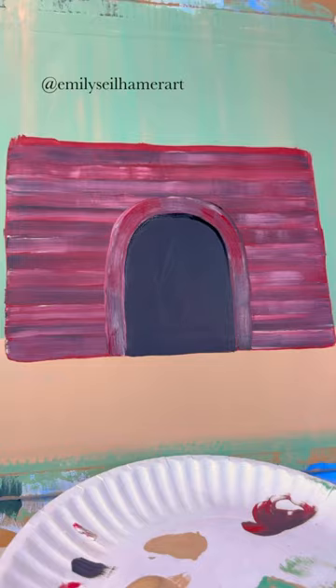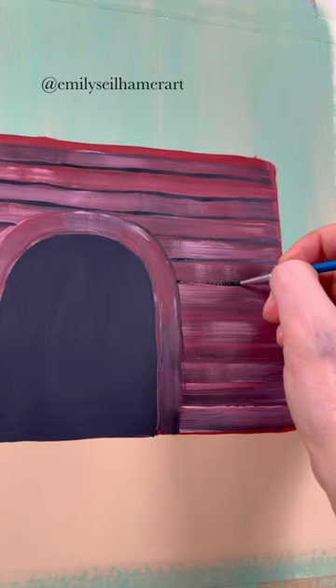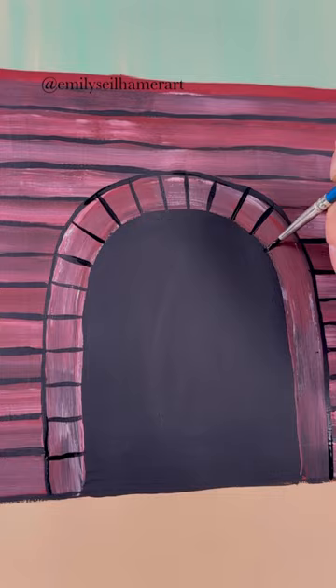Now, to do the grout in between, I'm going to take a detail brush and some black — you could use tan or a different color, they have all different color grouts these days. I outlined between each of those lines and around the line across where the fire is going to be.